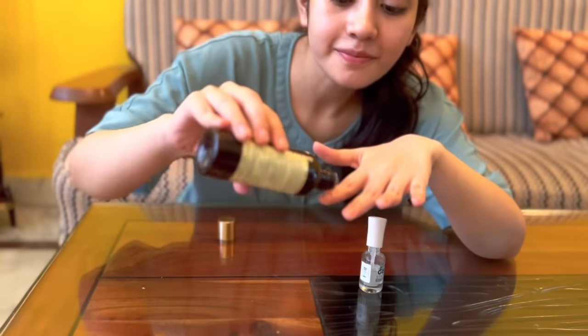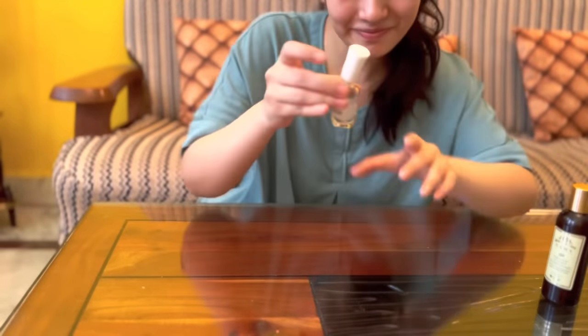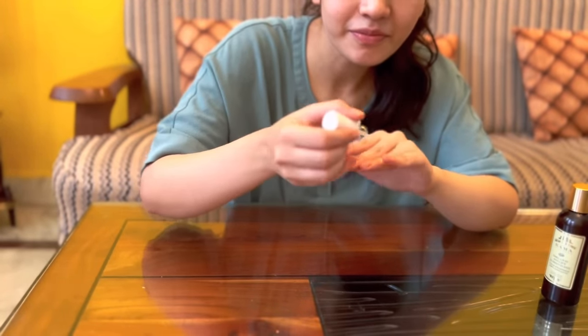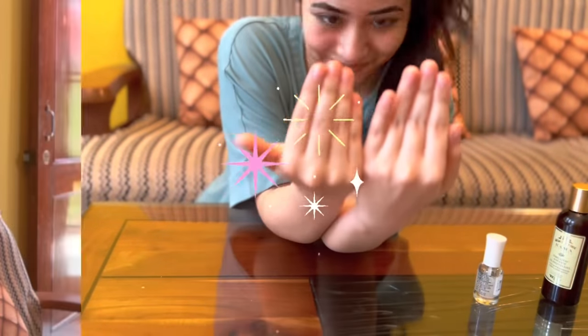After trimming your nails, put cuticle oil on your nails. Try using an almond oil — it is very important to nourish your nails. And now you can go in with a simple top coat, which will protect your nails and give a glossy finish. This way your nails are healthy and well groomed.